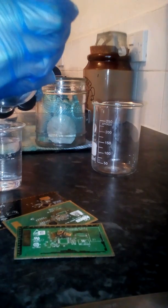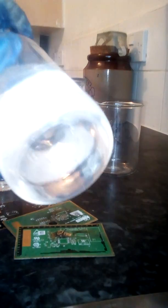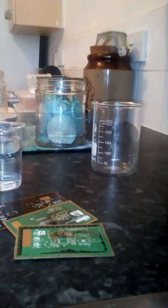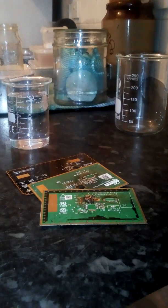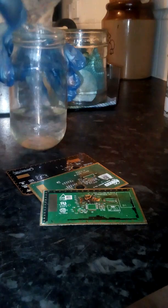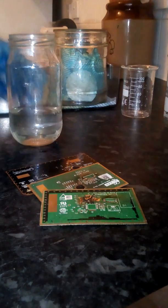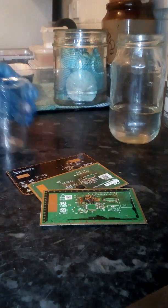I want 100ml of each, a tiny bit more. Here we go — using an old pickle jar for this. They seal quite well on the top.